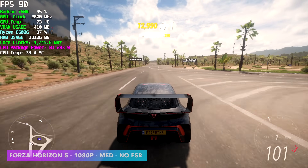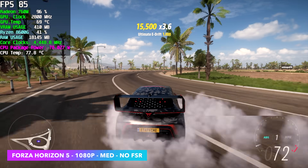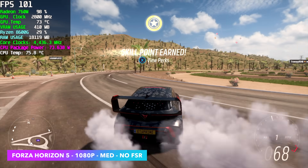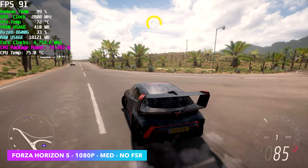Forza Horizon 5 is one of those games where we don't need any resolution scaling, so we're not using FSR — 1080p, a true 1080. Medium settings getting an average of 93 fps by the end of this run. The way I've been running this on the 8600G is with V-Sync locked at 60, high settings, and it will run at 60 all day at high.